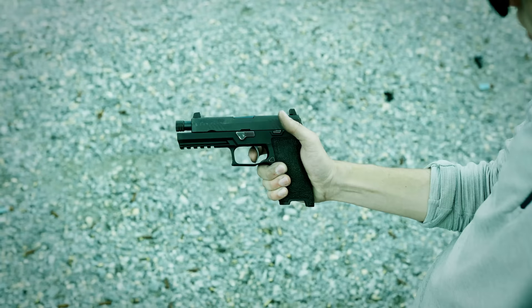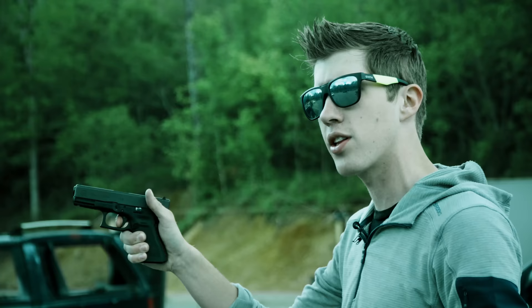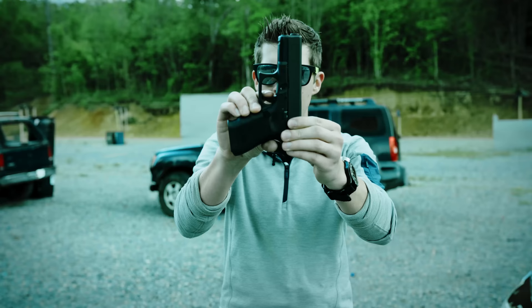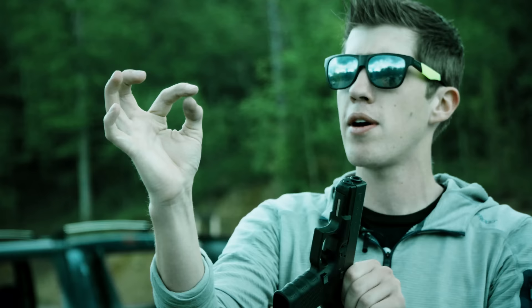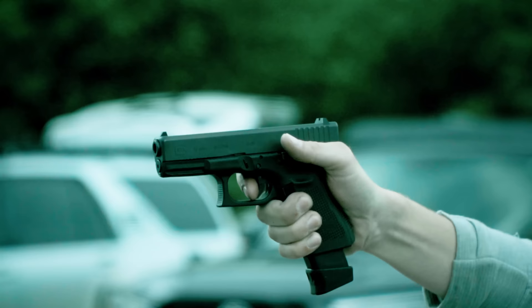Know your wall — how many pounds you have to pull to get the pistol to fire. When I present from compressed ready or from the draw, I take up all the slack and get to the wall. Because I dry fire and practice, I know exactly where that wall is and can press from there instantly. I press with the pad of my finger — not the tip, which can drive the pistol, and not knuckling it, which pulls it. Pad of the finger, straight to the rear, so I'm not deviating the pistol to either side.